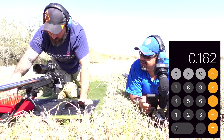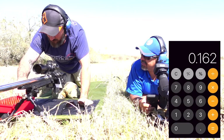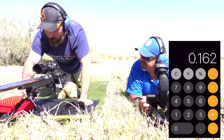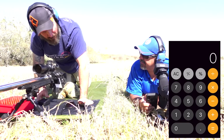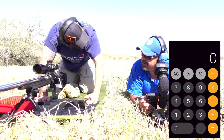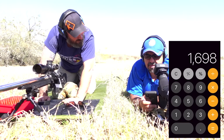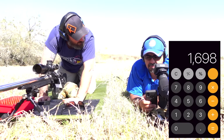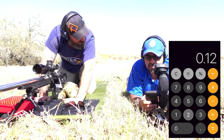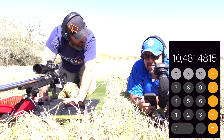So now what do we do from here? We're at 566 yards. That's in yards — we got to convert this to feet because we want feet per second, right? So times that by three. So 566 times three. Then divide that by the 0.162. That gives us 10,481.48 feet per second.